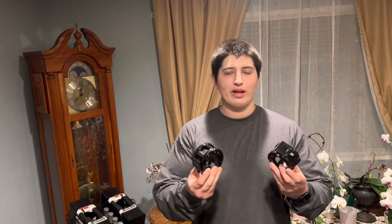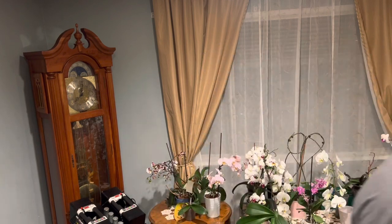Hey, what's up YouTube. Today I'm reviewing these Clout Fitness barbell clamps. You'll find them on Amazon for $15 — I got them for $13 on sale. They have great reviews. Let's see how they work. Time for the test.